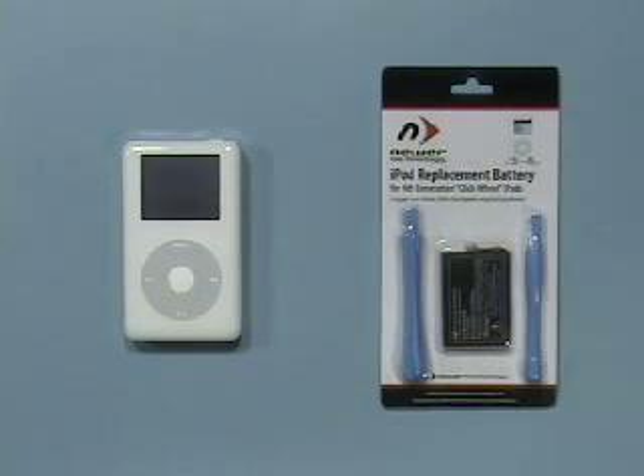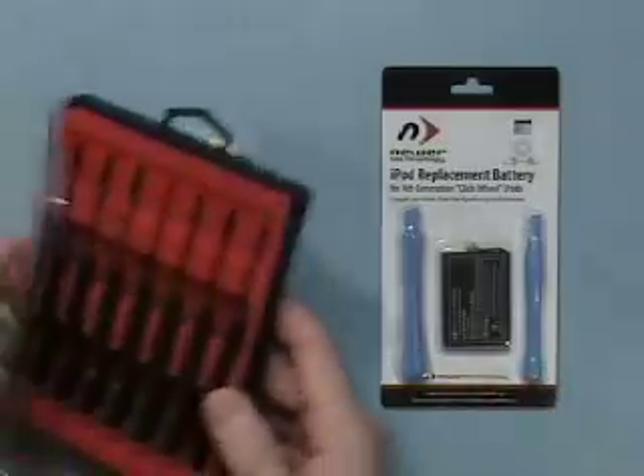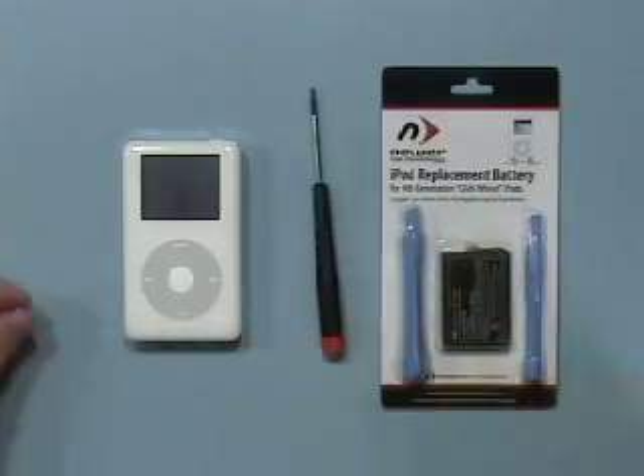I'm going to show you how to install a newer technology high capacity fourth generation iPod battery into a fourth generation Apple iPod. You'll need a replacement iPod battery, and you will also need an item that's not included: a Torx T6 screwdriver. The newer technology screwdriver kit includes that.